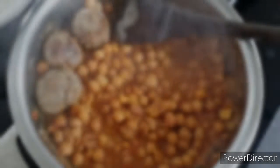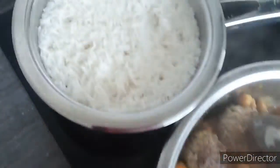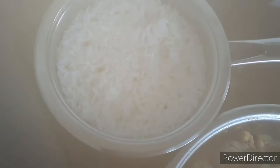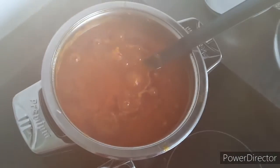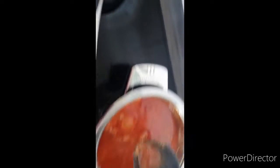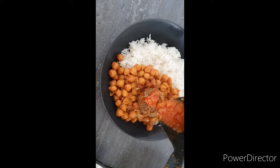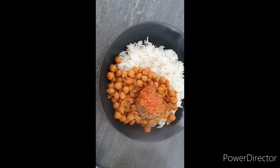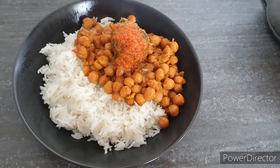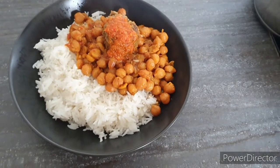I have warmed yesterday's leftovers - chickpeas and meatballs - and they will be served with rice and hot pepper sauce. Day 2 dinner: rice with chickpeas, meatballs, and pepper sauce. Bon appétit!